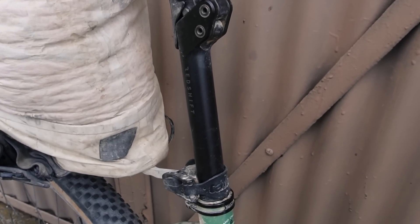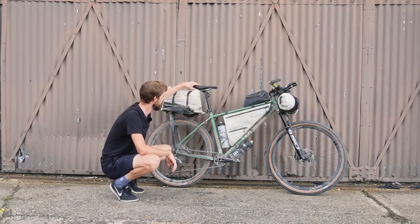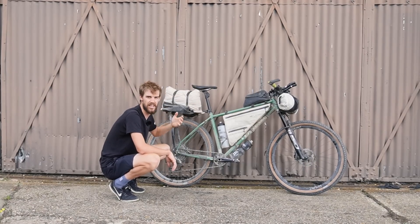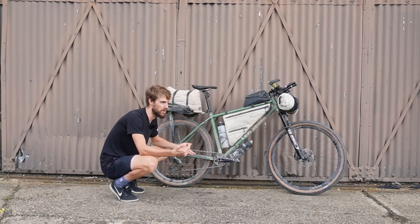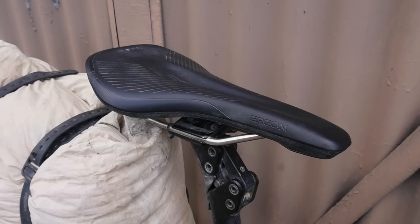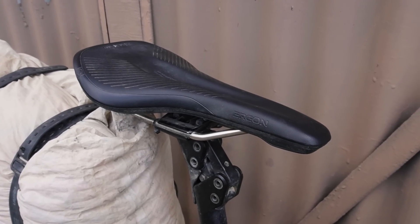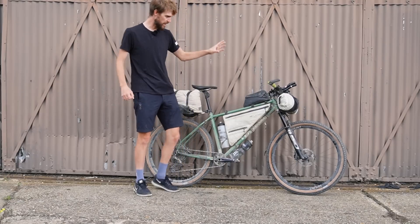I'm running a Redshift suspension seatpost and I really rate it. When you're riding down washboard roads it really takes it out of you, and just being able to sit down and pedal with that small amount of travel makes a real difference to comfort — especially over the course of a race like Silk Road where you're out there for a minimum of a week, potentially up to ten or twelve days. I paired that with the Ergon All-Road Core saddle, which is super comfortable — same one I used for the Highland Trail race.